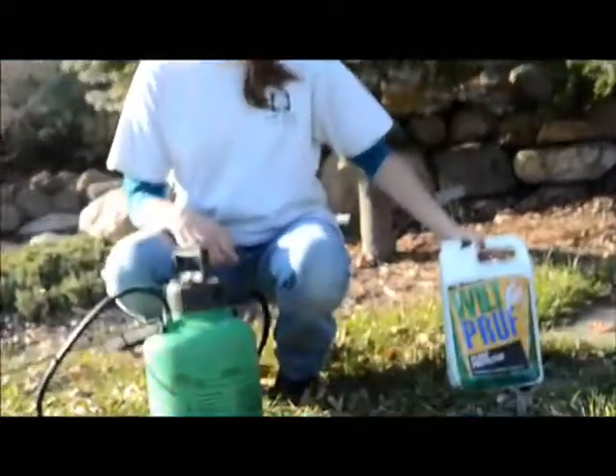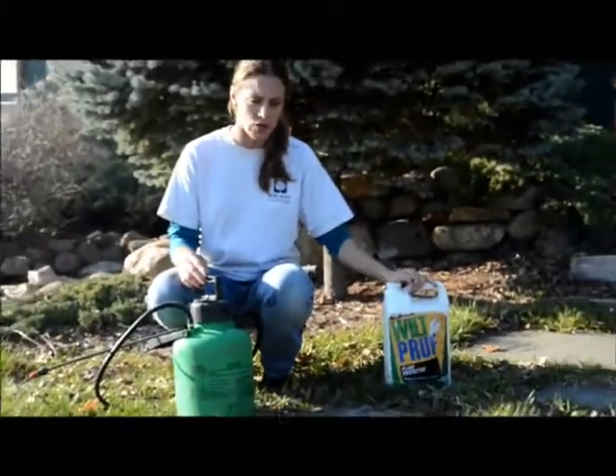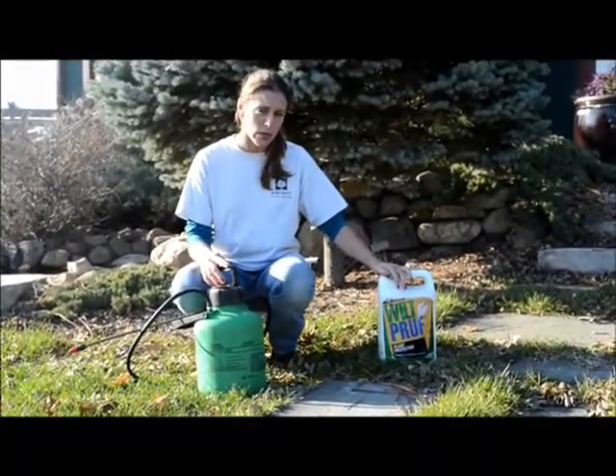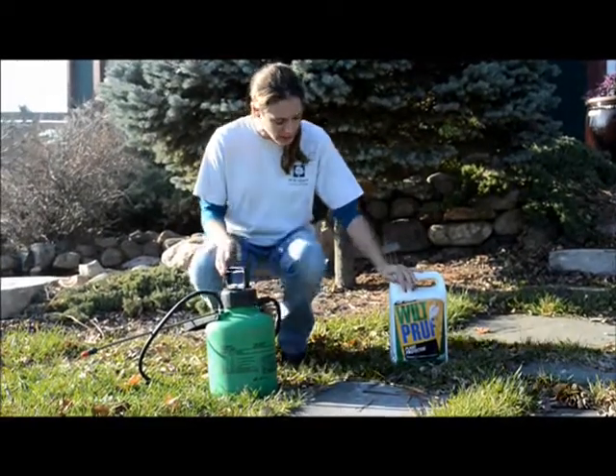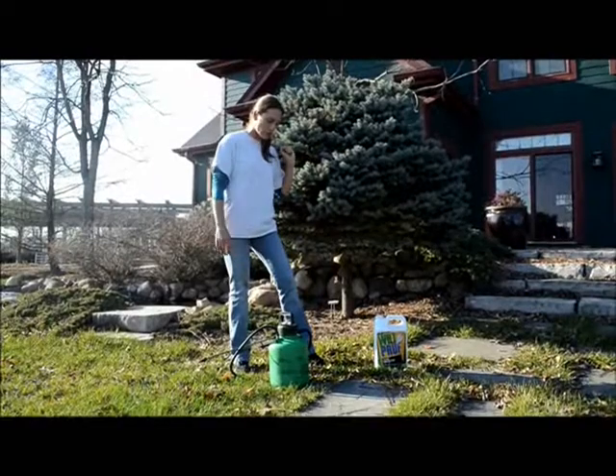It's a product called Wilt Proof. There are lots of different products out there that you can use, but today I'm just going to use Wilt Proof. It is an anti-desiccant — it's made from pine oil, it's biodegradable, it's organic. And I will show you how to apply it to an evergreen tree.